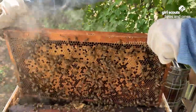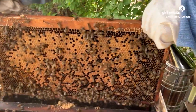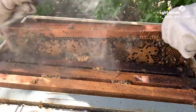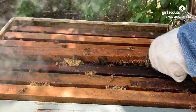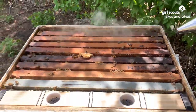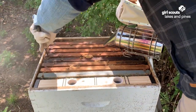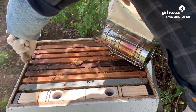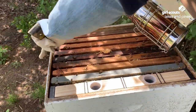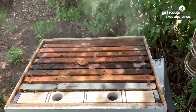Most of the bees we're looking at right now are worker bees. Sometimes if we're lucky we pull up the frame that has the queen on it, but not always. Eventually we'll put that smaller super on top and those will get filled with honey cells instead of brood cells.